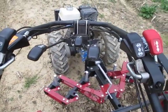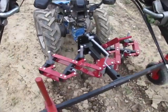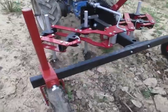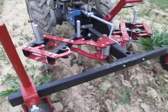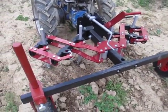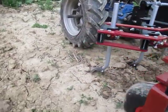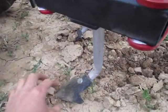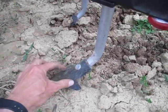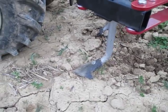Now we'll run it down the row a little. No crops planted here — this is just a test run. But as you can see, we've got this thing outfitted with four-inch sweeps now. They can be outfitted with any different size. We have sweep sizes ranging from two-inch chisels all the way up to nine-inch wide sweeps, so you can do a whole range of cultivation in terms of row spacing.